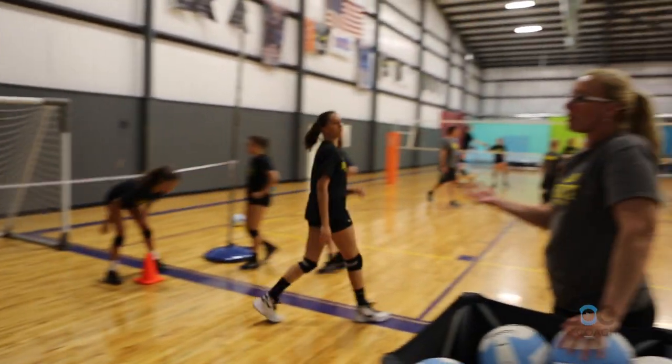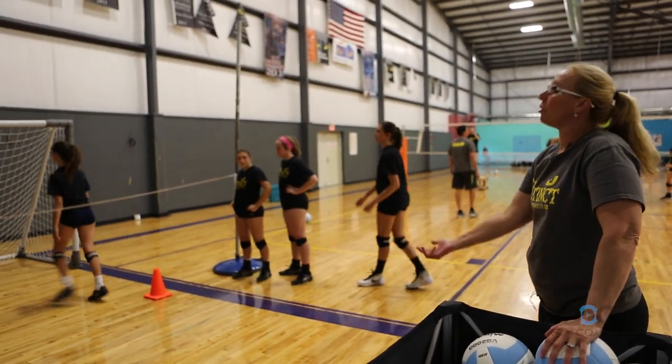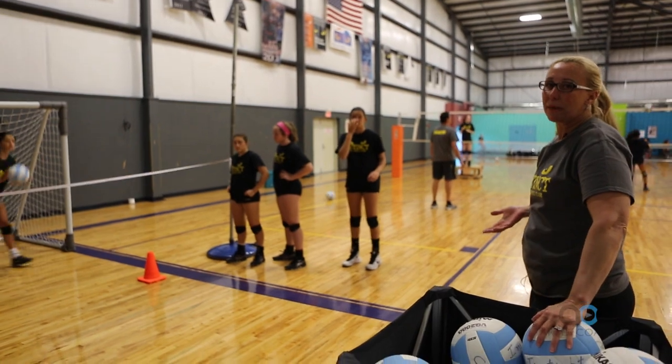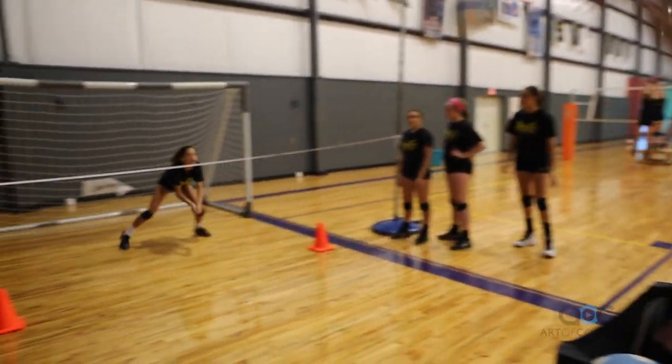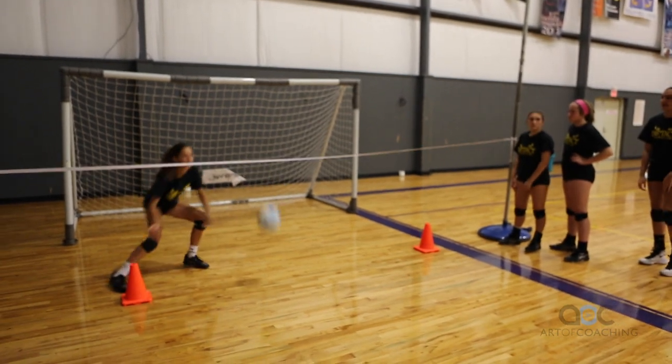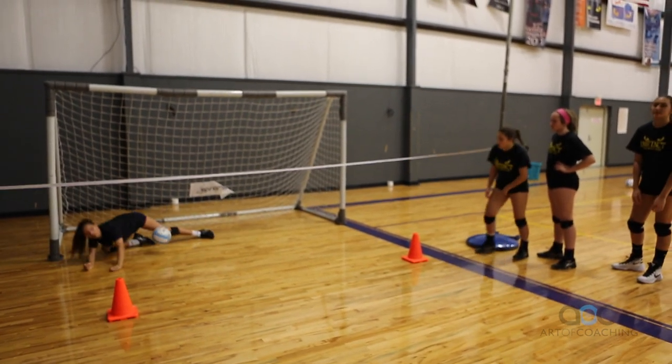Make sure the ball is dying almost in front of her. We don't want the ball coming back to me — we want to make sure she's getting her hips under the ball and popping the ball up. Nice job.